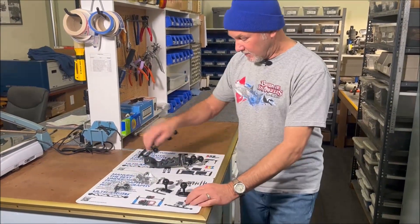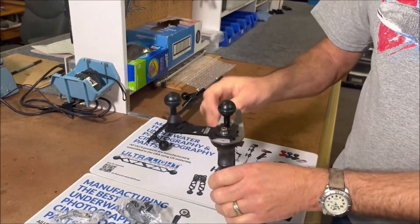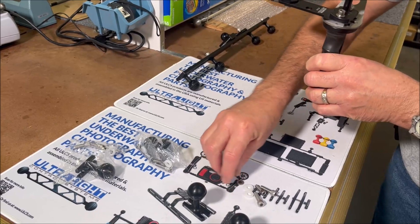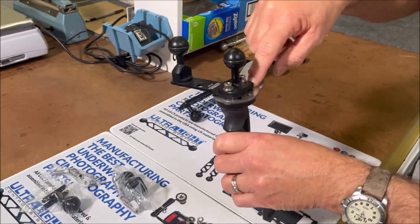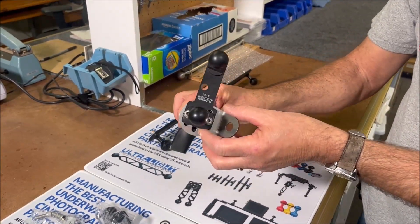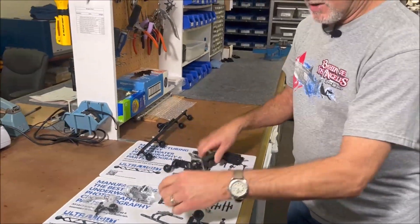These are mainly made for mounting on handles for your camera housings. This is metric, so you take the metric bolts and the little washers and use them to attach down through. They're long enough that they'll go through the plate and into the handles. For these, we would recommend using the wide base, the AQ-W — it just gives you a little more area that it's sitting on and it looks a little nicer.